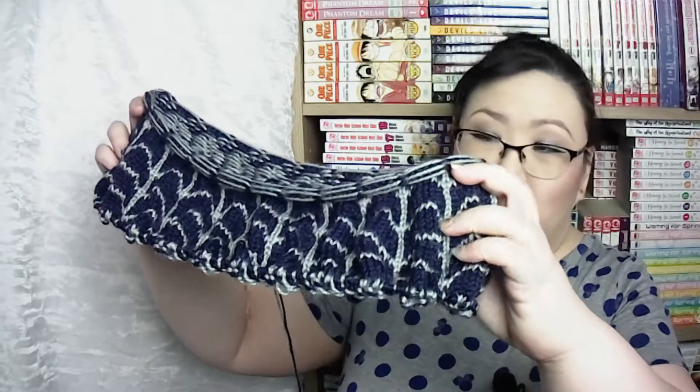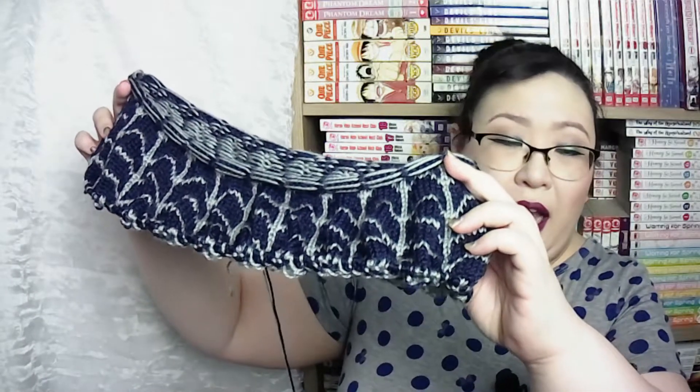I really wanted to use this yarn for the project, so I decided to do a little bit of math. I went with a size 4 needle and chose a size medium, which at my gauge should give me a 54-inch bust — about an inch more ease than asked for, but that's okay. I'm okay with having a slightly bigger garment, and so far it looks right. I'm about halfway down the yoke and so far, so good.